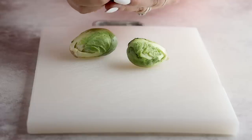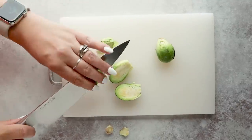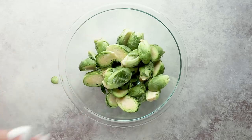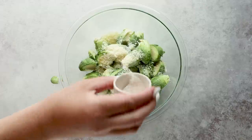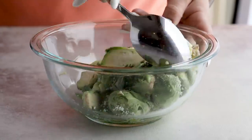Let's prepare the Brussels sprouts. First, cut them in half and remove any leaves that don't look good — cutting them ensures they cook evenly and gets them super crispy all around. To a bowl, add two tablespoons of olive oil, two tablespoons of Parmesan cheese, a half teaspoon of salt, a quarter teaspoon of pepper, and a quarter teaspoon of garlic powder. Stir to coat.